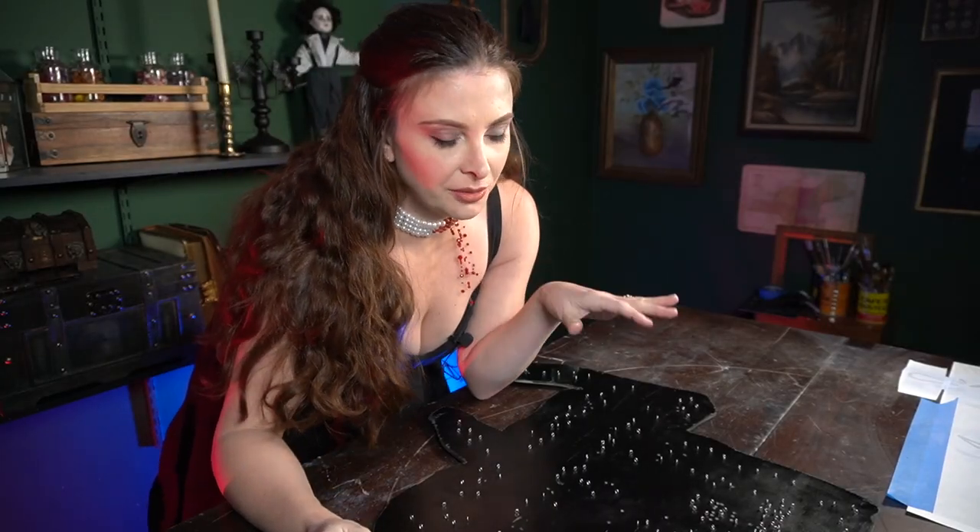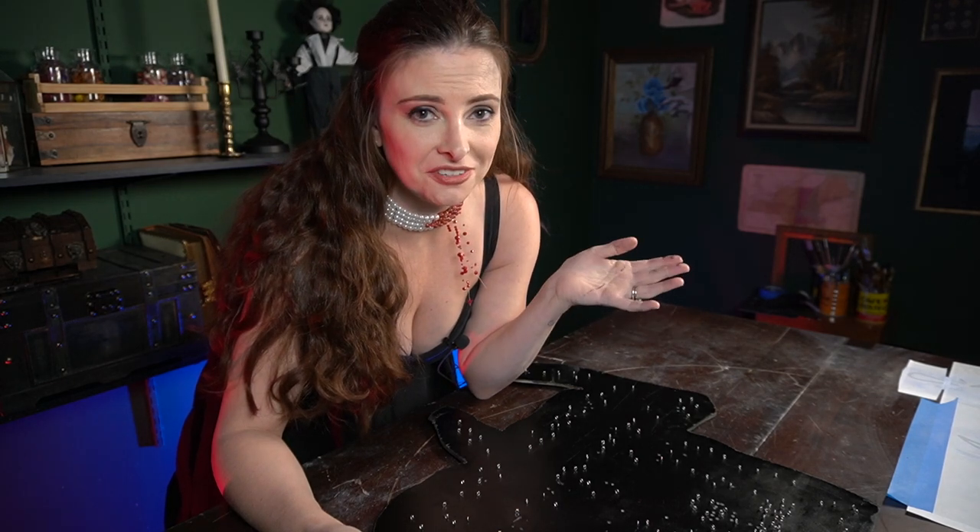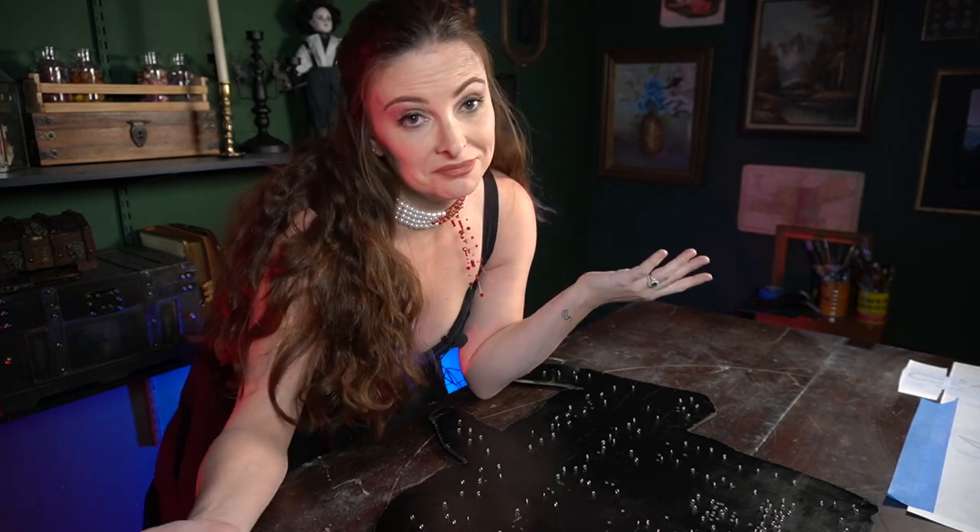The eyelets are done. I'm ready to put the EL wire in. First I'm going to test it to make sure the ones I got aren't duds — I probably should have done that before I started, but you know.